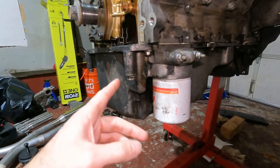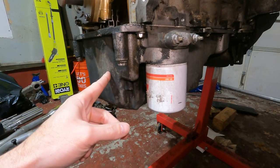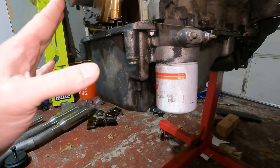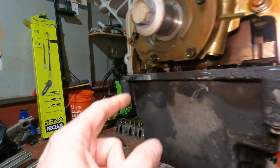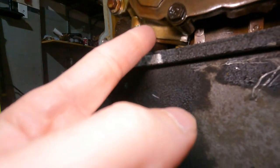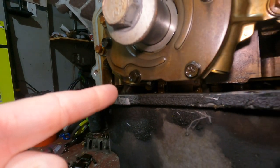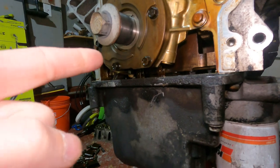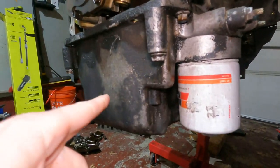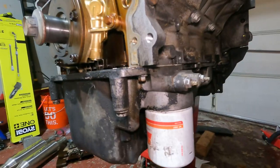So first thing we're gonna do is get this oil pan taken off, and that'll give us access to inside so we can start taking more stuff apart like the pickup tube. I know there's a couple bolts in there - I think there's one or two, there's definitely one right here, but there may be one further in that we have to disconnect to get this out. Then we can pull the pump. We'll start with the oil pan - those are all ten millimeter bolts.